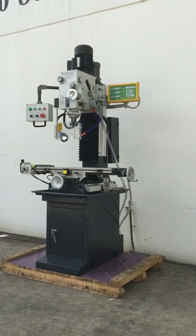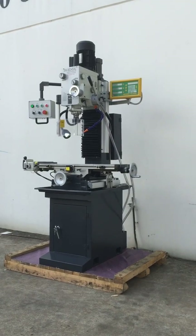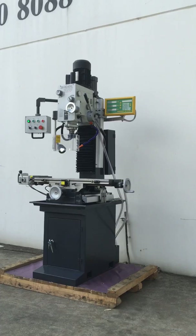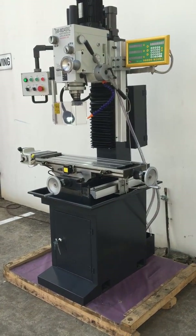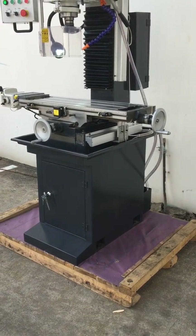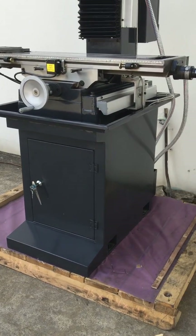Welcome to Asset Plant Machinery. Today we're going to overview our Stillmaster MD45XL with a DRO. Today we're going to feature the new industrial grey colour which was released in 2016. We've broken away from the traditional blue and white which our machines have been for several years to the new highly designed industrial grey.